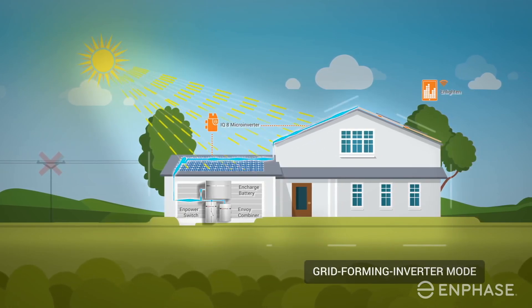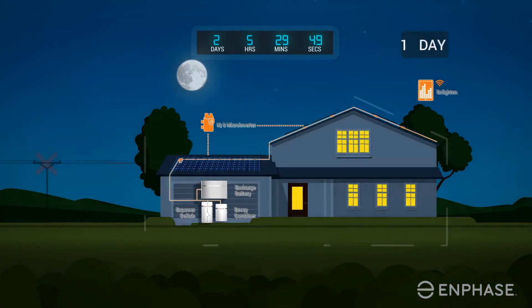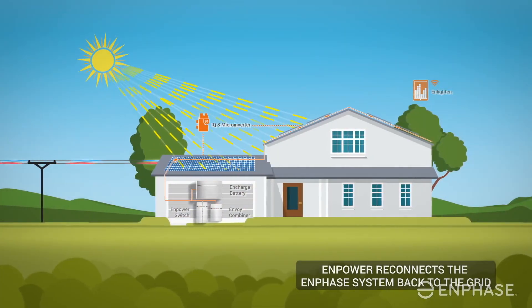Tesla currently offers only a 30-amp backup capability system. We don't have pricing as of yet for this unit, but we are speculating for a single Encharge battery, which should be around 5 kWh, to cost around $5,500 — which is a great starting point — and it's supposed to be scalable up to a whopping 20 kWh, which is really, really good, though this is still unconfirmed.